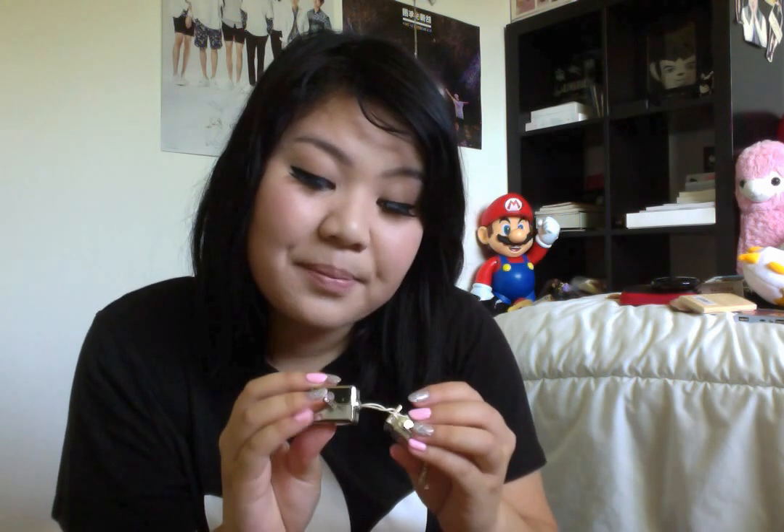This is a headphone jack splitter. So let's say you're listening to music and you want to share it with someone else — you plug this into the iPhone, then you plug your earphone here and their earphone here, and you can both listen to the same music. I don't know why I have that because I'm alone all the time, so this is pointless. And then I have Q-tips because I feel like my ear is always dirty sometimes, so I have to clean it.